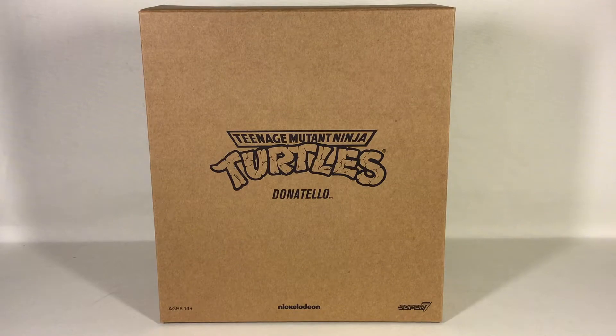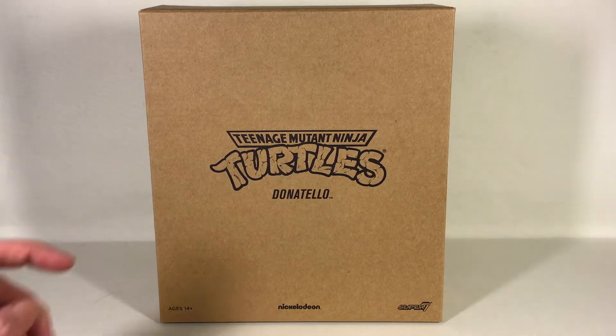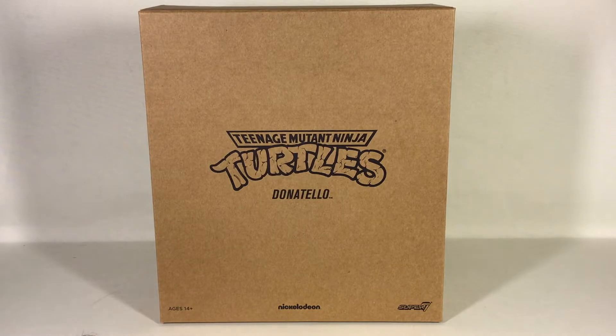Hi guys, this is Svein on the ESRES channel back again, and today we're gonna have a look at the Super 7 Ultimates Teenage Mutant Ninja Turtles Donatello figure.